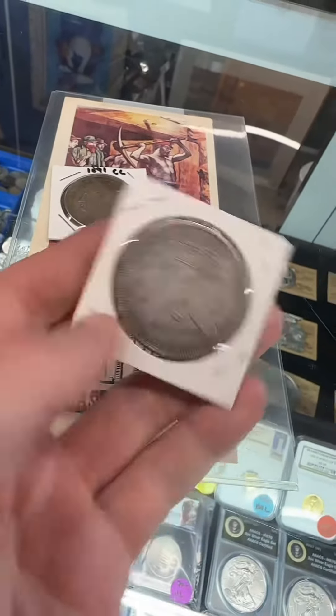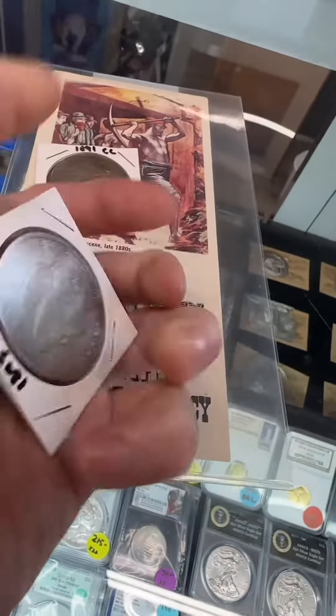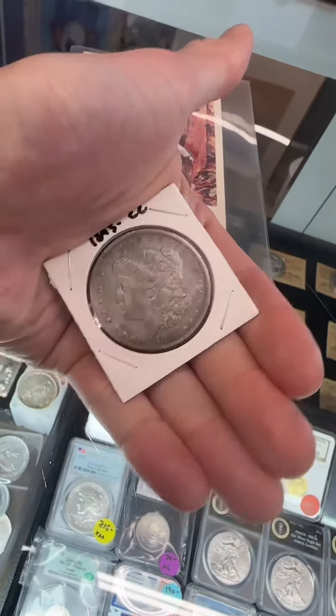I'm holding in my hand a holy grail of American coins. This is an 1893 Carson City. Now what is the Carson City Mint? Where did it come from? Why does it matter? Let's talk about it.